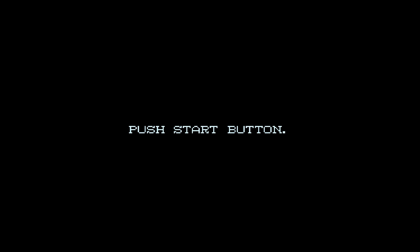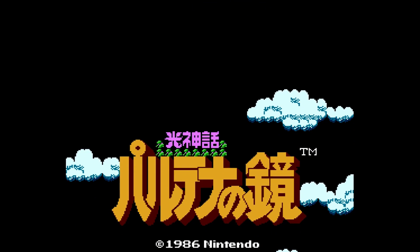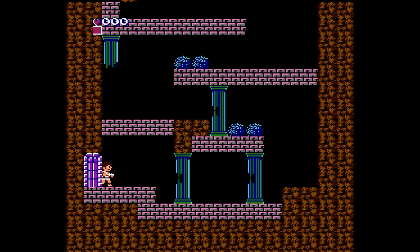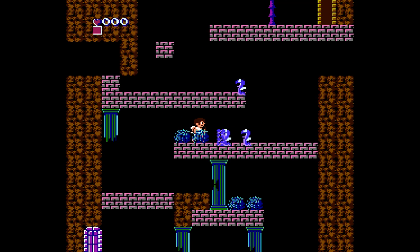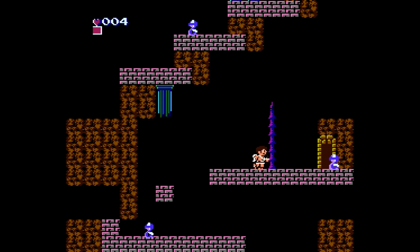Famicom Disk System support comes with so many extras. One, you get a ton of games that never came out in North America. Two, because of hardware changes in Japan that made the system more powerful on the sound front, you can play better-sounding versions of your favorite games — like Kid Icarus here. It's an awesome game, and now we have a save feature — something the NES didn't have — saving to a virtual floppy disk. I love the fact that it automatically changes disk sides for you; it's a small quality-of-life feature that makes a huge difference.